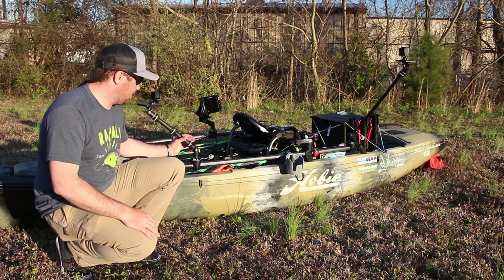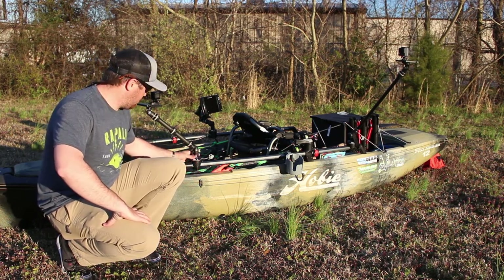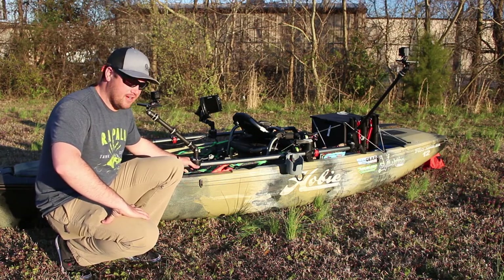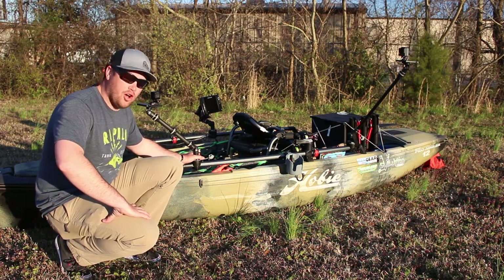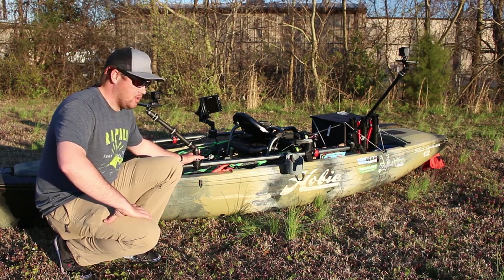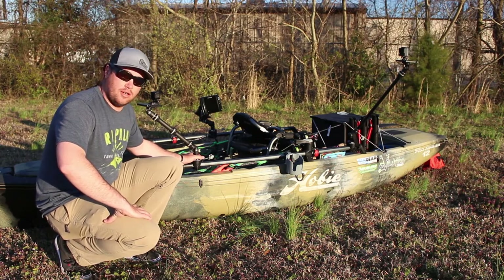Today we are going to talk about the Railblaza camera mounts for my 2018 Hobie Pro Angler. First off, I got to say that these are the sturdiest mounts I've ever owned. They hold my camera equipment very well, and there's no sag or slump or anything in the mounts themselves.